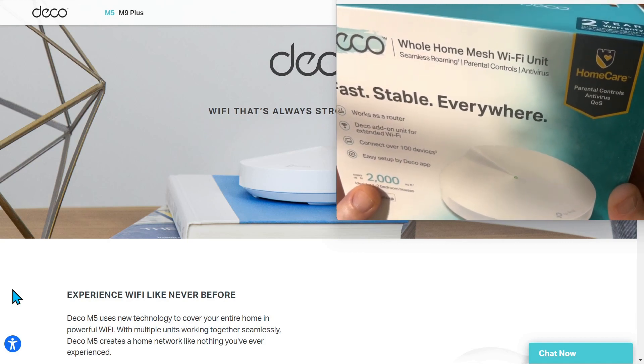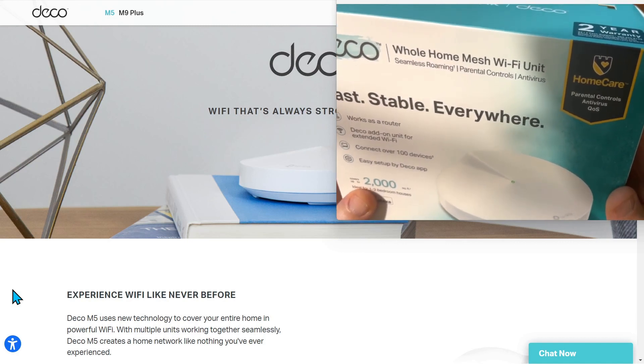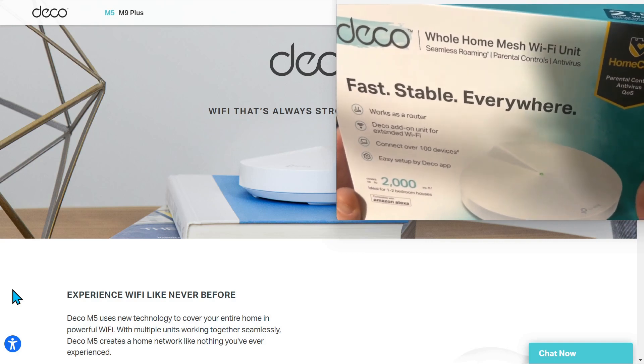I think that's a little generous. You probably should cut that back to about a thousand square feet if you have a lot of internet connected devices.